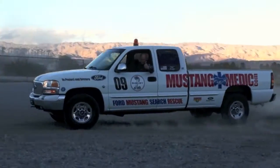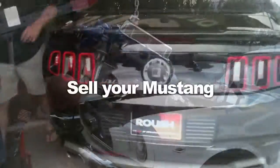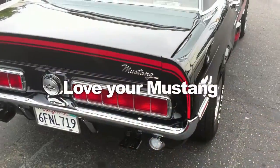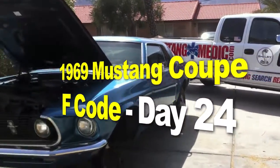Mustangmedic.com — we show you everything from point A to point B, day one to day done. Mustangmedic is brought to you in high definition. This is the 1969 Mustang coupe F-code project.